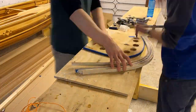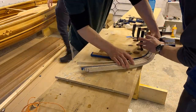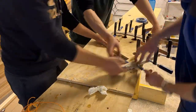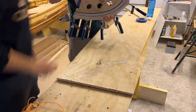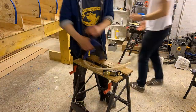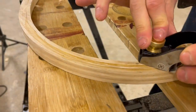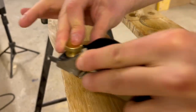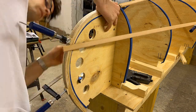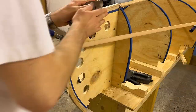Next we glued the strips together with a piece of tape in the middle to separate the inner and outer stems. The inner stem is what the strips are attached to at the bow and stern of the canoe.